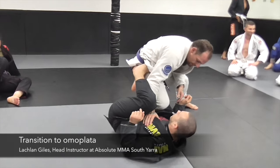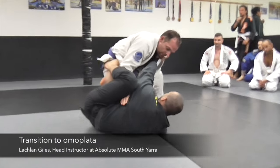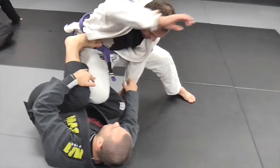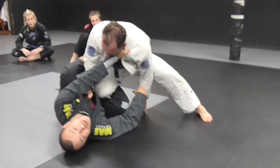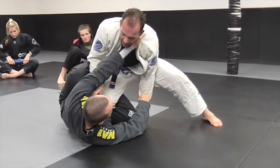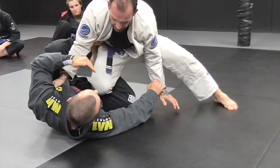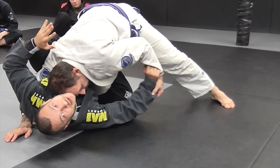Dave's going to come in for the knee cut again. I get my reverse de la hiva hook here, and my left foot goes on the hip. I get my grips — it's really important to get this right if you want to recover into a good spot. This left hand has two roles: it wants to be able to pull Dave in really tight and break his posture really well, but I also want to be able to stop him from coming in too close. If Dave brought his head pretty much to my head, I'm starting to get into a bad spot — it's going to be really hard for me to recover my guard even if I've got the sleeve.